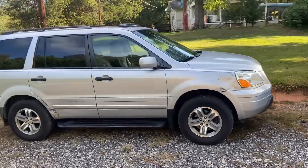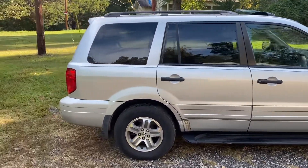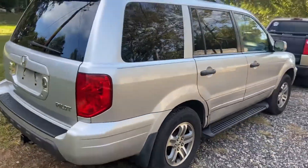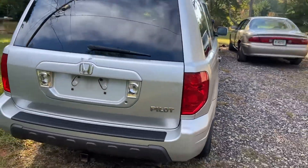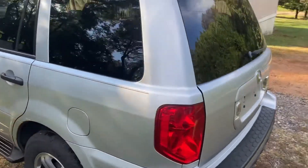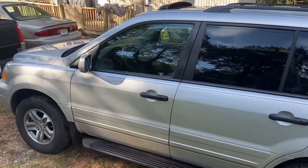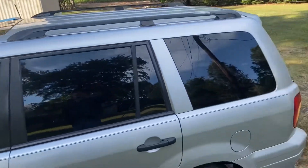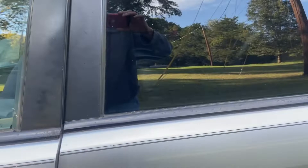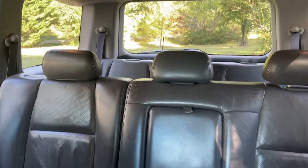All right, a little quick walk around. Clean, clean — got a sunroof, fully loaded. It's actually got third-row seating, but we don't use it.